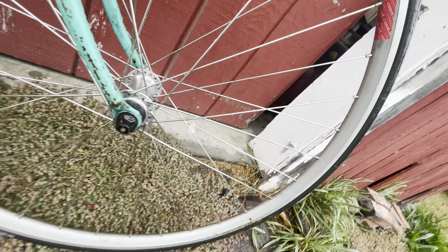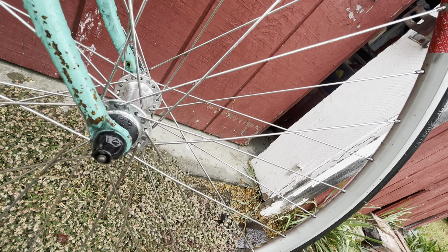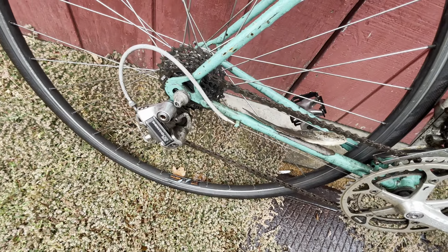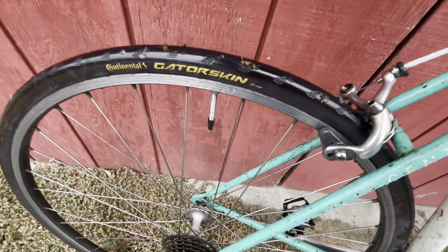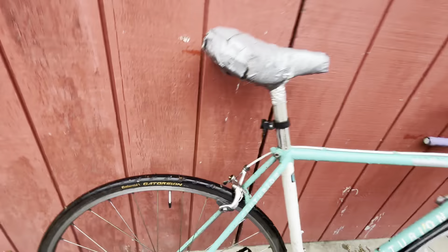Let's see if I can find out what the hub is. The hub — I have no idea what the hub is. But the rim is a Star True. I can't imagine that was stock. We have a Walbler rear 700C wheel with a Shimano 105 hub. Continental Gator skin — I don't know what kind of tire we have up front.